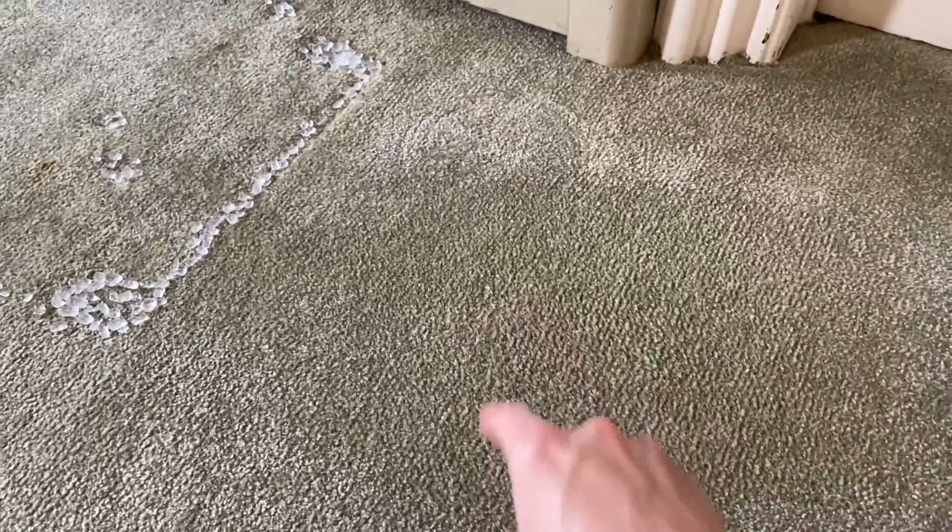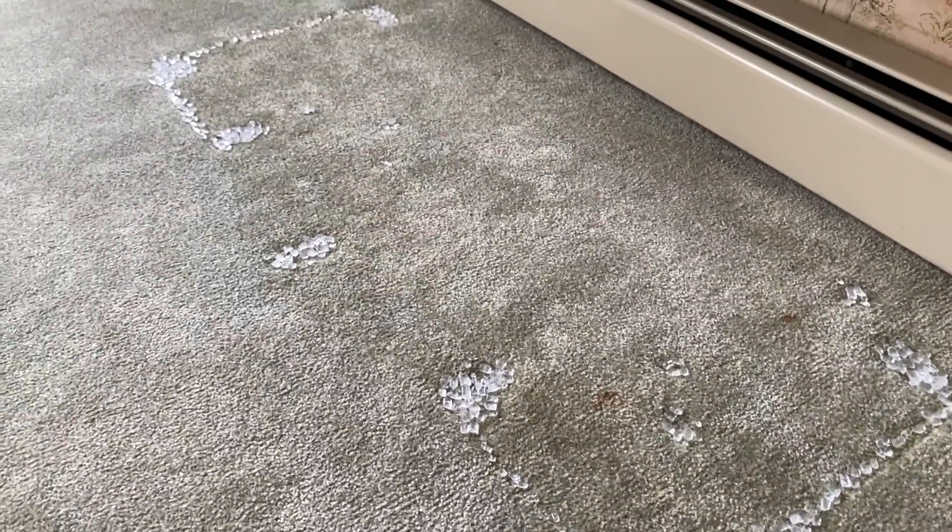If you want to check that out, that link is scrolling above — that may be a video you will find helpful. We're just patiently waiting for the ice to melt.